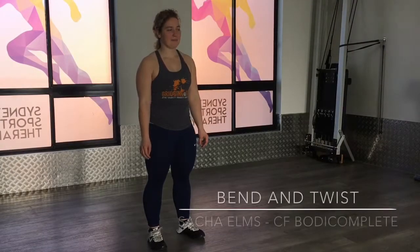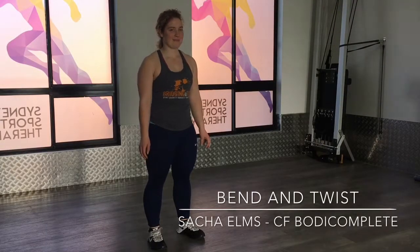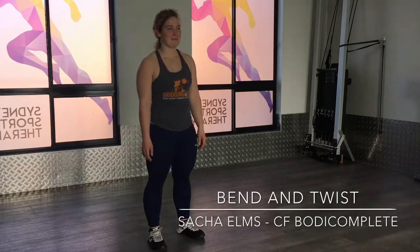Hey everybody, Anthony Lowe the physio detective here with Sasha Elms from CrossFit Body Complete. We're just going to show you the bend and twist with some variations. The first one is just when you're standing there, two hands on one side of your leg.